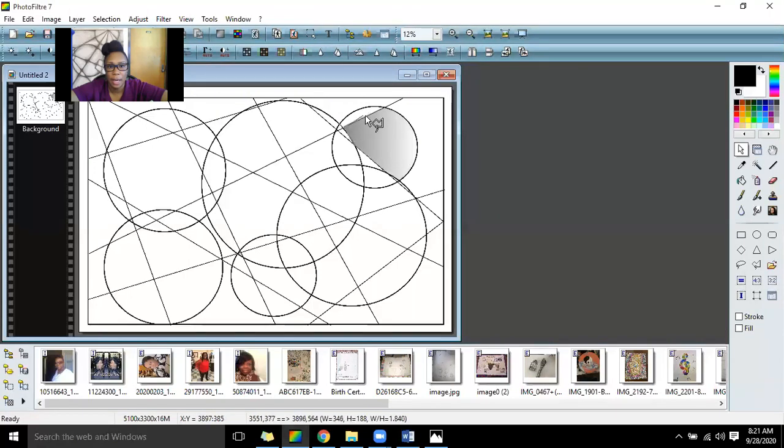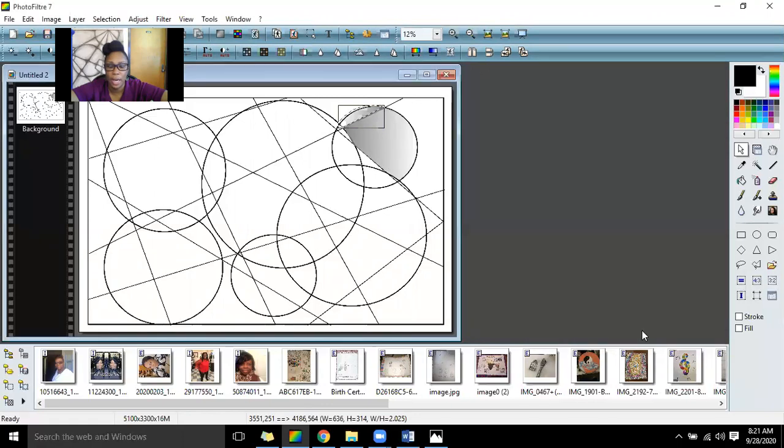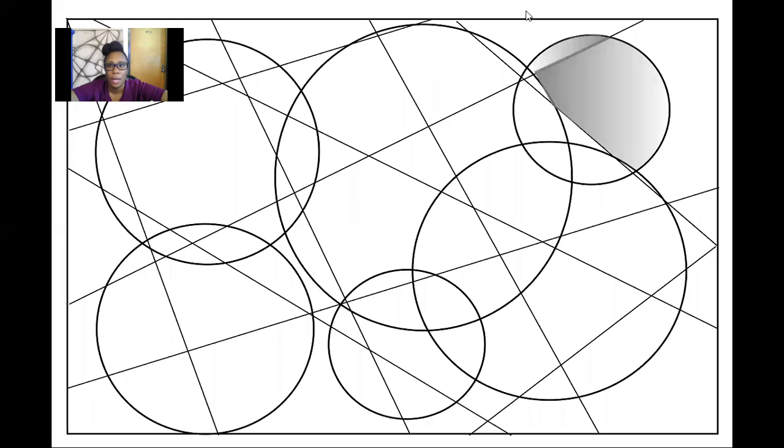So now I'm up against this line and I'm going to shade this part of the circle. This time it goes from light to dark, because we see the adjacent section goes from dark to light — so we need to switch it. That way you can see that the shading is different. You want to switch your shading direction each time.